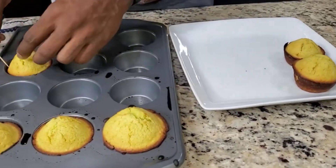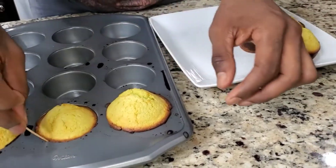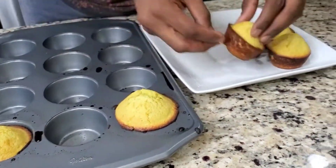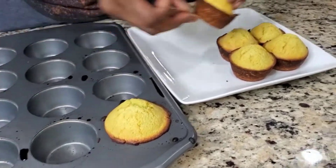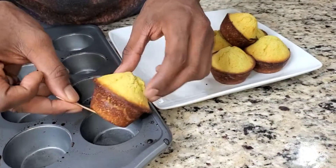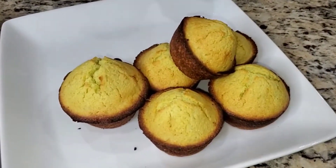I am super excited about these muffins — I can't wait to try them. That's perfect guys. We're going to have Mexican cornbread with crispy wings and kale. Let's go ahead and cut into one.